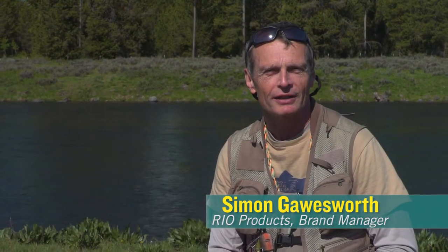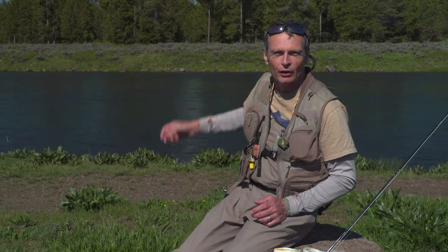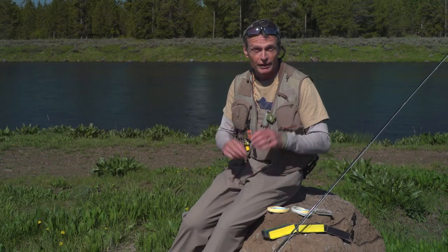Hello, Simon Gorsworth from Rio Products here, today talking to you about a line called the Technical Trout — and what better place to talk about the Technical Trout line than the magnificent Henry's Fork here in Idaho, a fantastic spring creek fishery full of technical feeding trout.